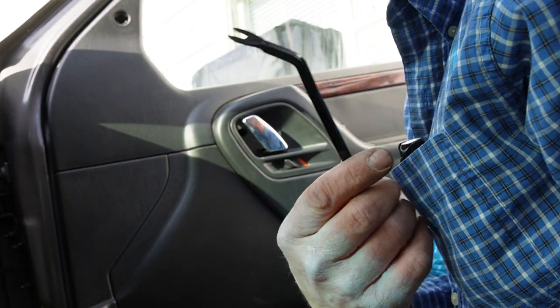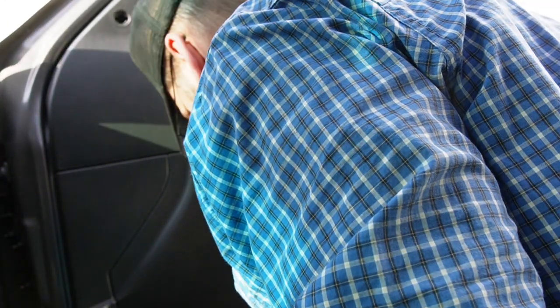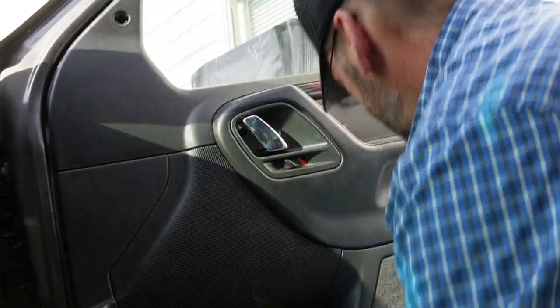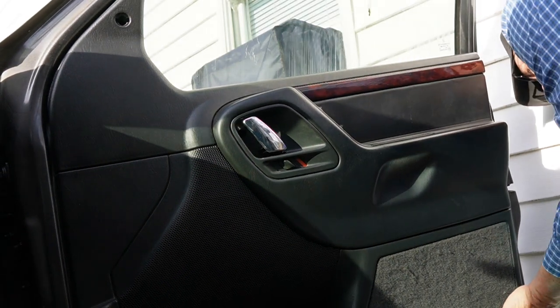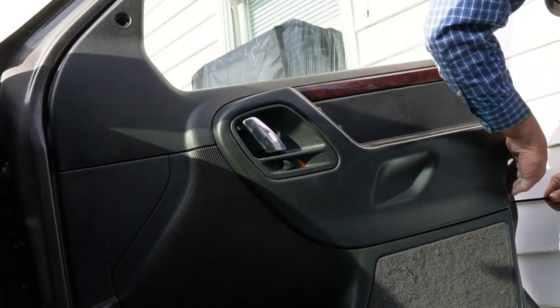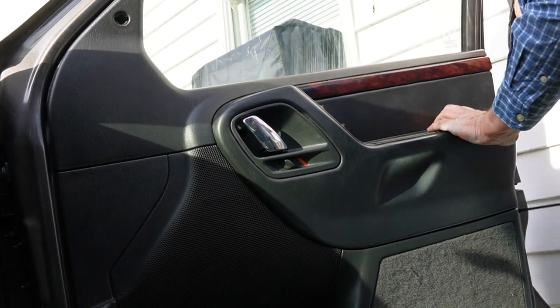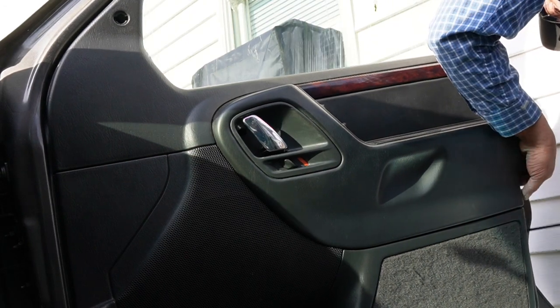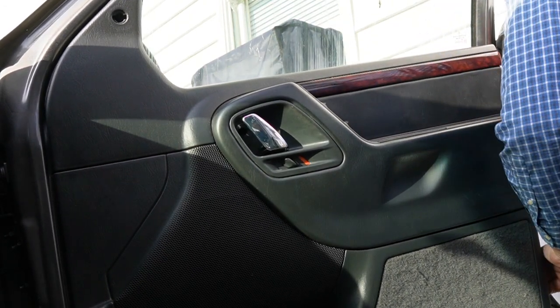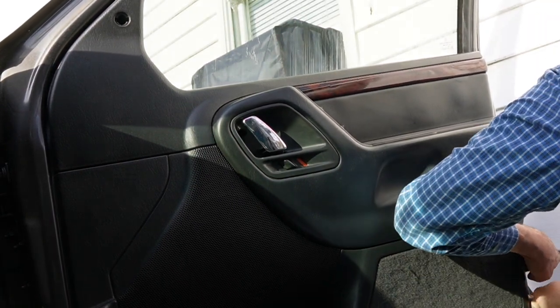Now we use our little panel popper tool and we just shove him back here behind our panel, if we can find a spot, and get some junk out of there. Usually the bottom corners are a good place to start, because there's usually always a pop rivet there. And these are some old pop rivets because I've already had at least one break.